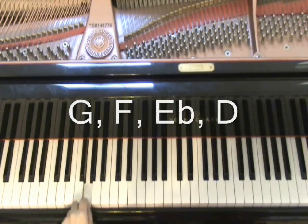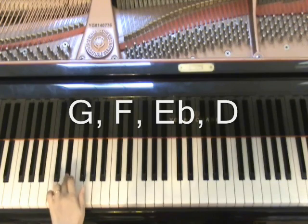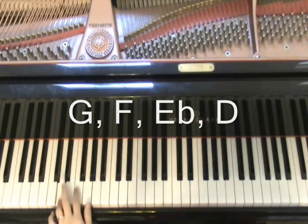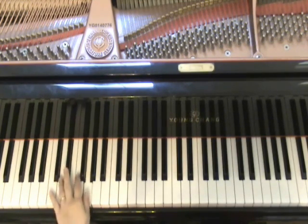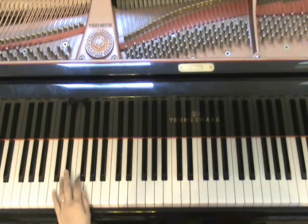This is your G, F, E-flat and D. Have you heard of things like this? This is a very interesting way of improvising. I'll show you how you can make your left hand even more rhythmic, and then I'll show you what you can do with your right hand.